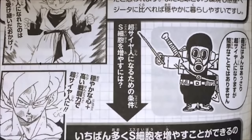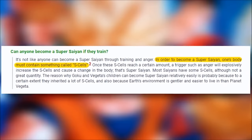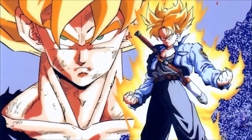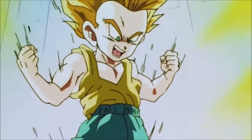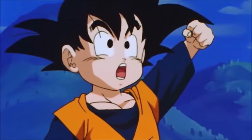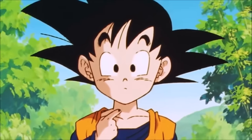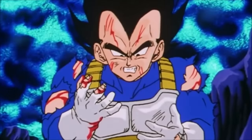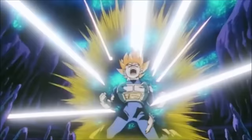In a 2018 interview, Toriyama revealed that S-cells are microscopic cells found in the blood of pure-blood Saiyans and their hybrid offspring. The higher the amount of S-cells in your body, the higher your chance of becoming a Super Saiyan or triggering higher levels of power. Interestingly, the more gentle your spirit and the calmer your environment, the more S-cells you have — but training and getting stronger also develops more. Eventually, something traumatic triggers the transformation.